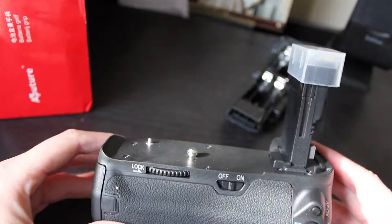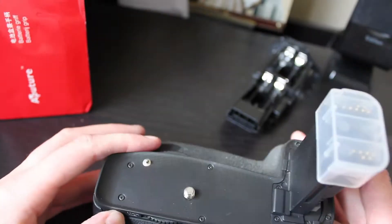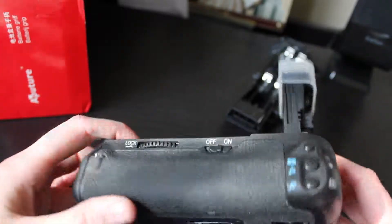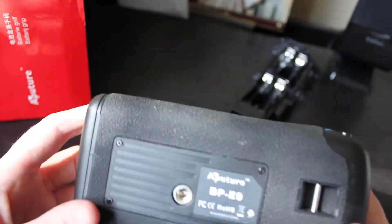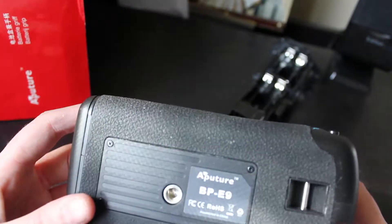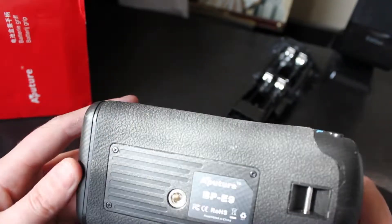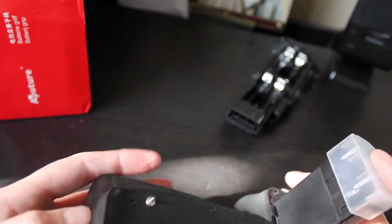It looks pretty much like the original Canon one. It hasn't got the Canon branding up here, but it feels pretty sturdy. Obviously it's Aputure branded — it's not spelled like normal Aputure, it's spelled A-P-U-T-U-R-E. And it looks pretty okay.